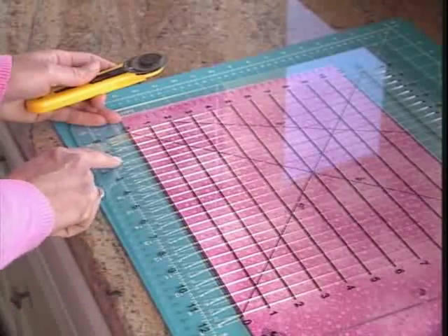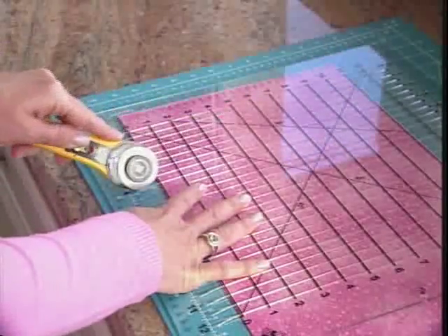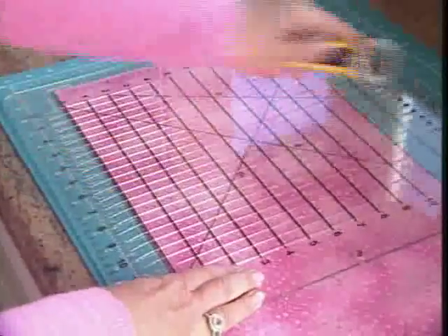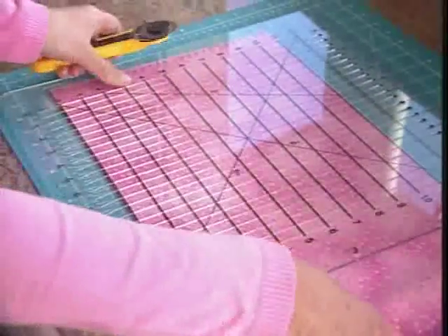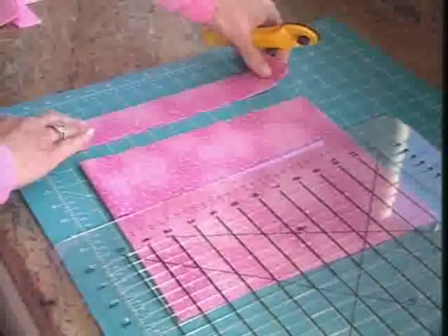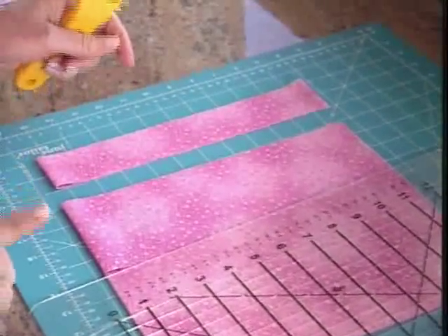Then I'm going to continue by cutting two inch strips, so I'm going to cut at two, four, six, eight, ten, and twelve. I always try to keep my hand holding the ruler down as I cut. I'll pull my fabric away, pull off my scrap, and look at this — you have an absolutely perfect two inch strip. Accurate every time.